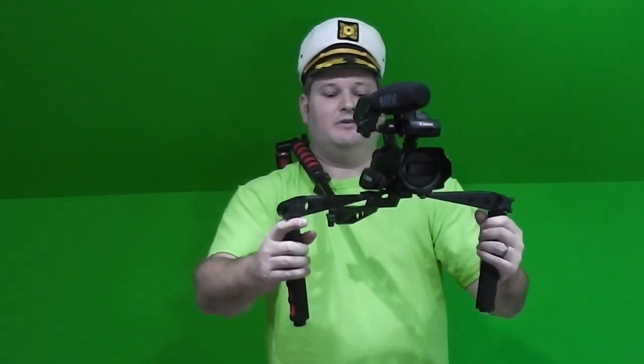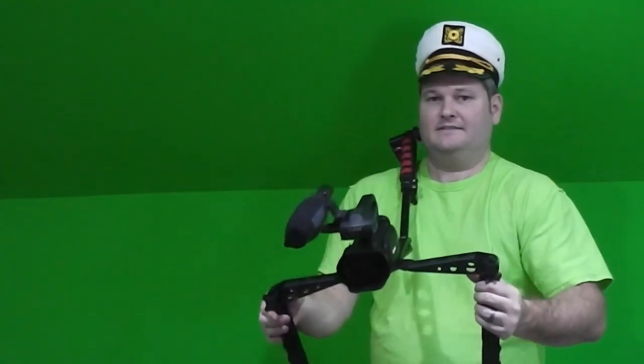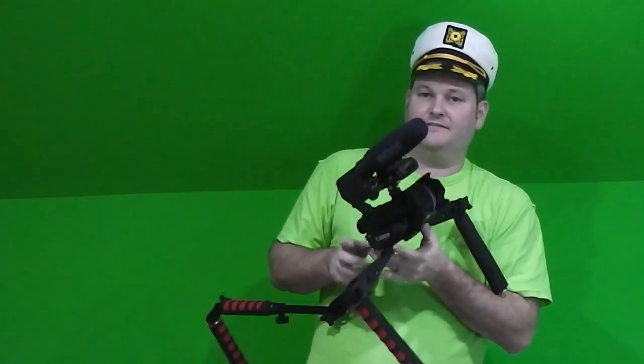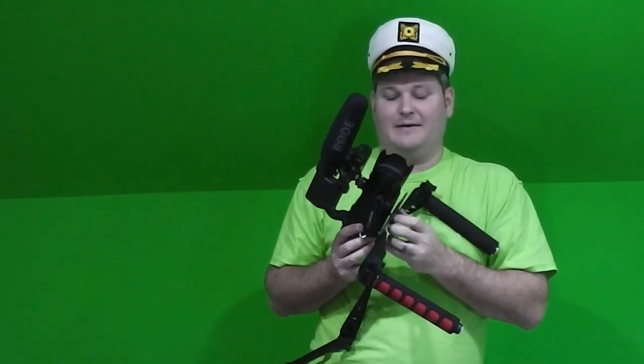It's lightweight, and depending upon the camera you mount on top of it, you're getting the performance that only used to be available to very professional videographers and photographers. With a Mantis, you're getting an affordable rig. To take my camera off, it's just a screw-tight mount like you'd find on a tripod.